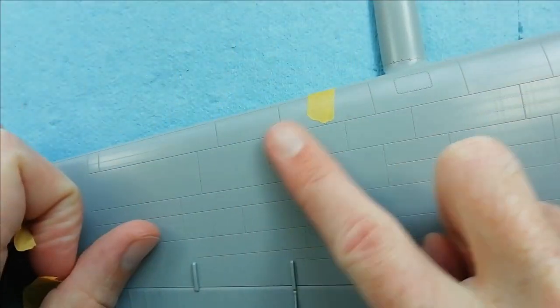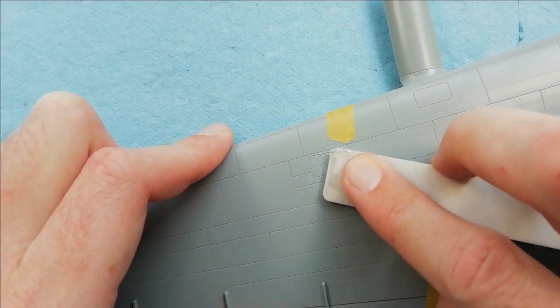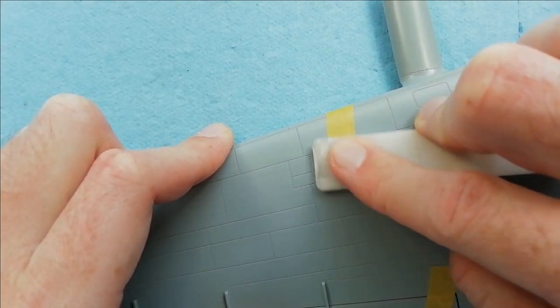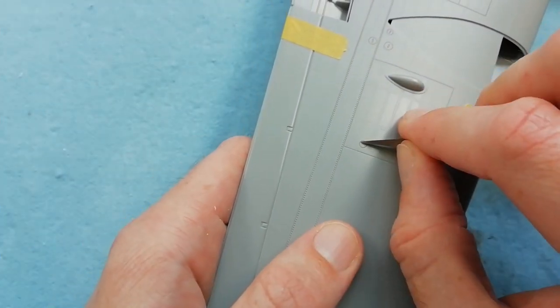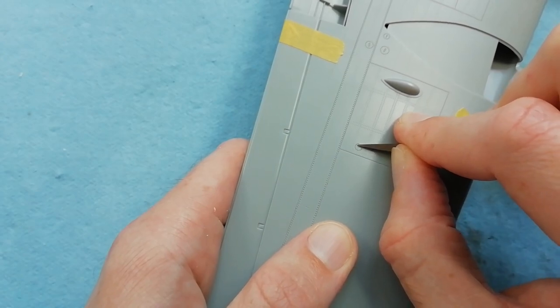Once we've done that, we can remove the tape and use the polisher just to smooth everything out and unify it like the rest of the surface of the wing. We've got two of those to do on the top of the wing, and we've also got two on the underside - the ones on the underside are hidden in these access panels, so we just need to take care of them.